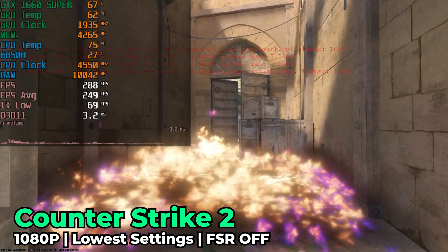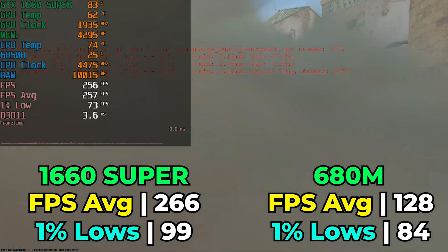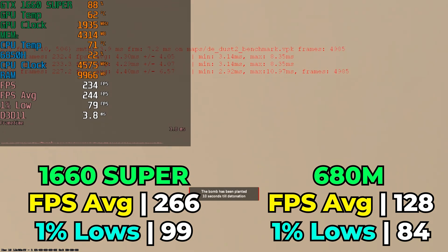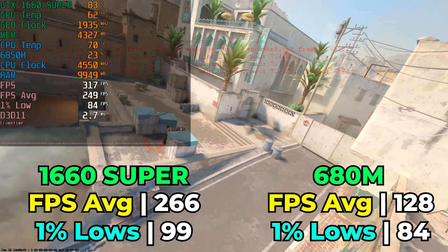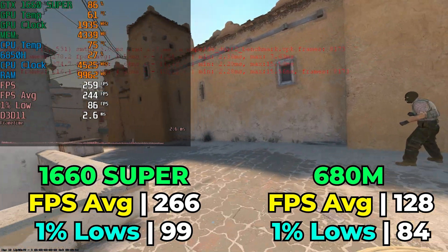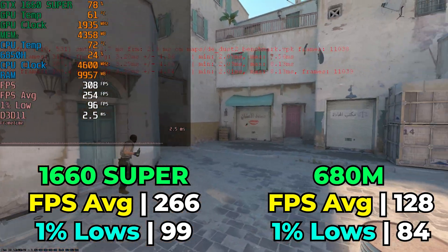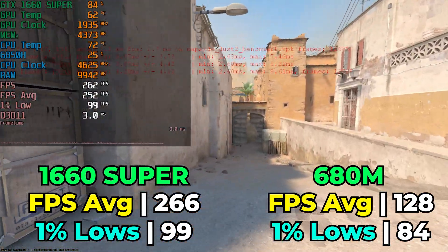That also carries over to Counter-Strike 2, running with the lowest in-game graphics settings and FSR disabled. We're running with a benchmark map, so this is not indicative of online performance — this is a worst-case scenario. In a single-player lobby, the computer has to render everything, while on a server you're really only rendering yourself. As you can see by the numbers, we're getting a pretty fantastic result. Even though CS2 does run well on RDNA-based iGPUs, it never runs anywhere near this good, which is a very impressive outcome.